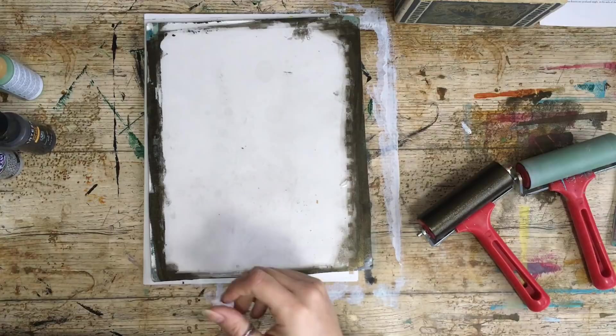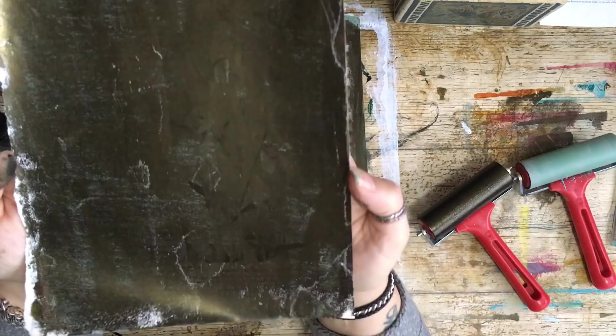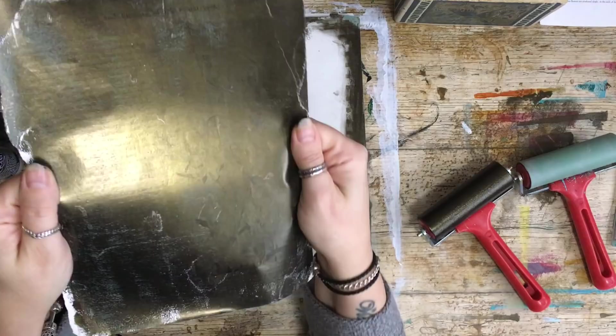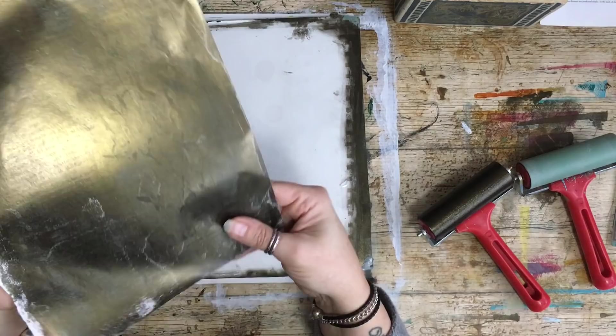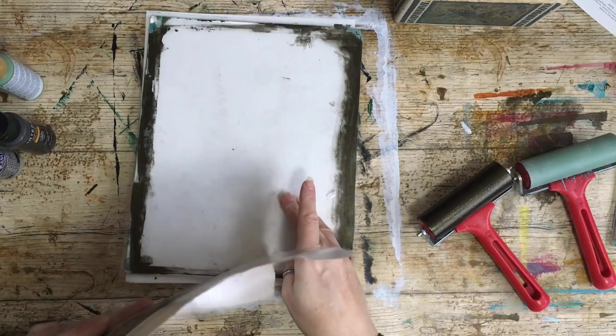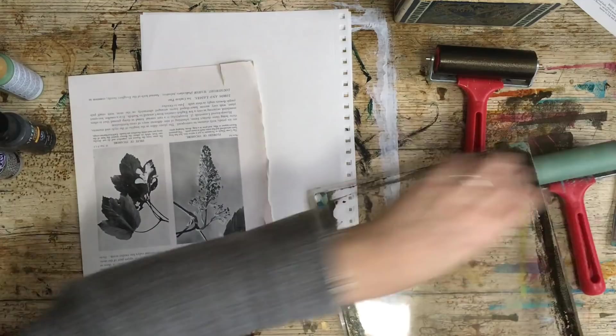I'm going to show you what I mean by these dry prints — these are some that I did before. They do look like daguerreotypes; they're so beautiful, and these papers are just going to be amazing for making tags and things like that. Should we do another one? I want to do that — I'm just going to move this one out of the way and grab my little one.